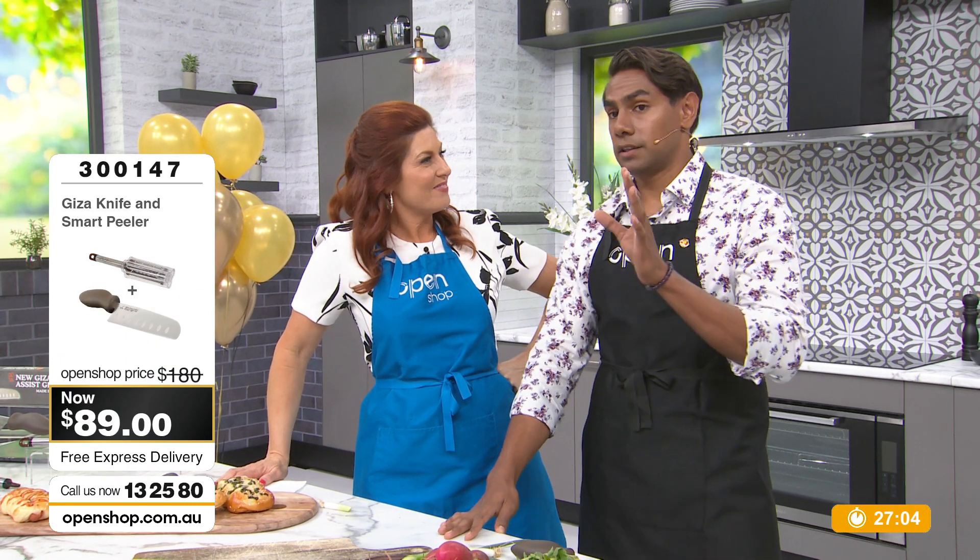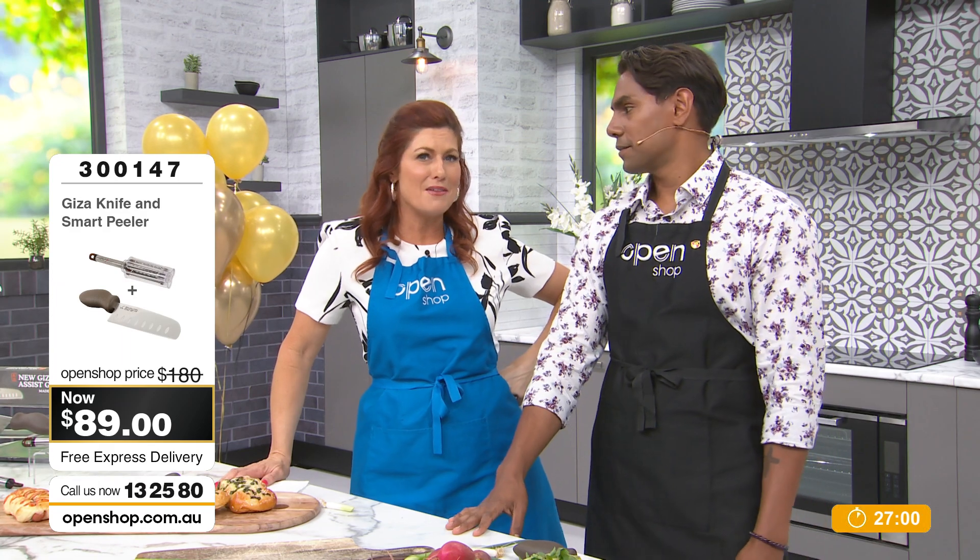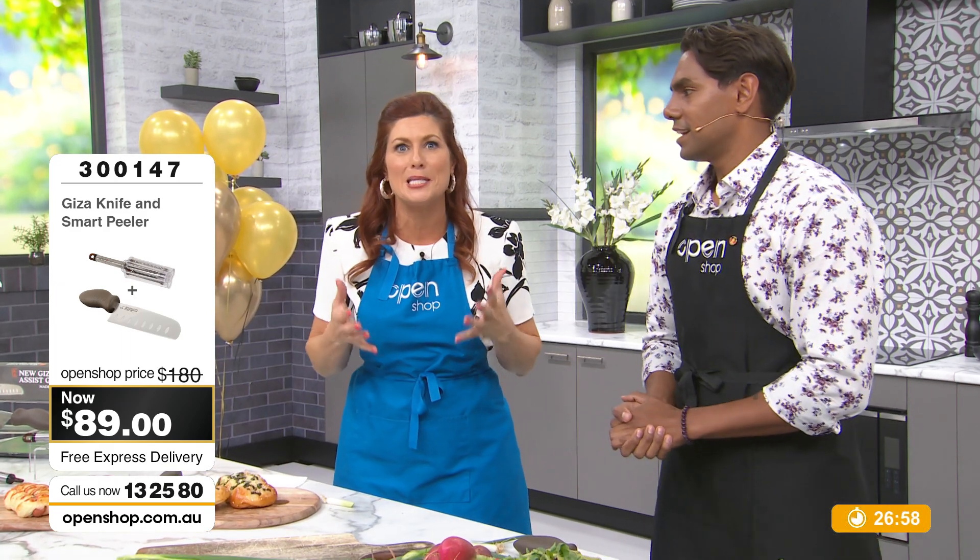$89 — have a couple. Christmas gift. Think of your mum, your dad, somebody who really needs this help. We'll be back with you in a moment.